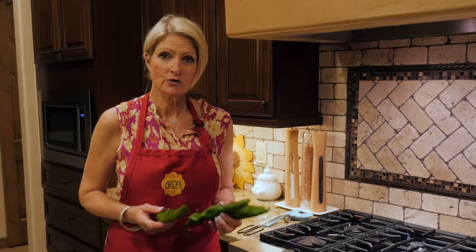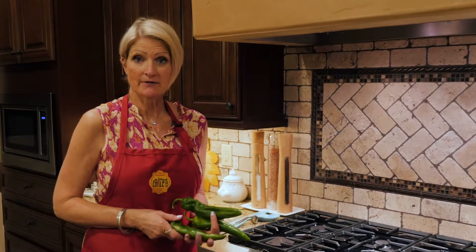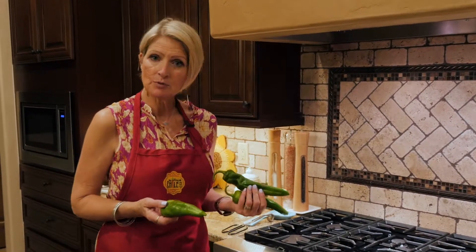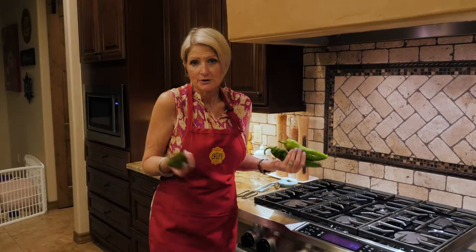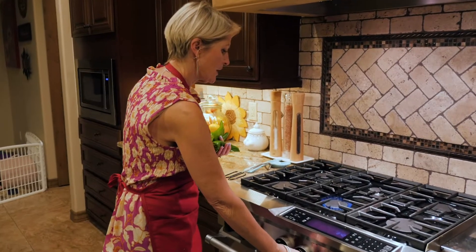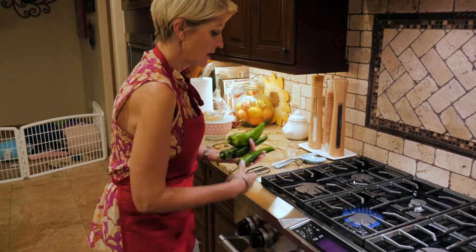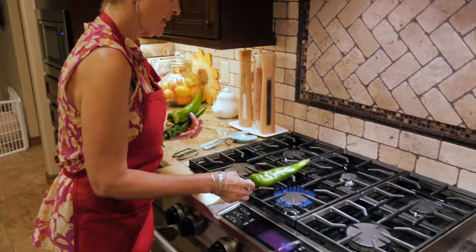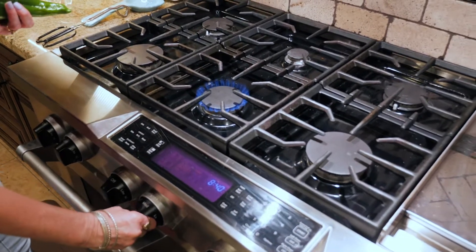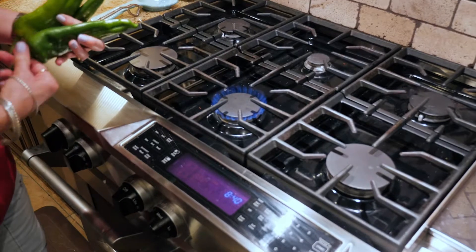I'm going to show you how to grill chili on the stovetop in case you don't have an outdoor grill. It's really very simple — sometimes you just want to grill one or two chilies. You have to have a gas grill; you can't do it on electric. Get it going at about medium heat because you don't want to burn it.